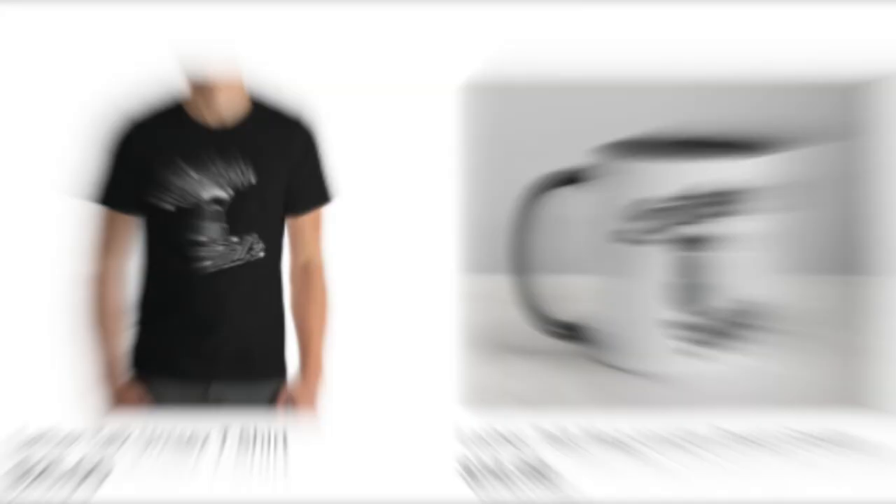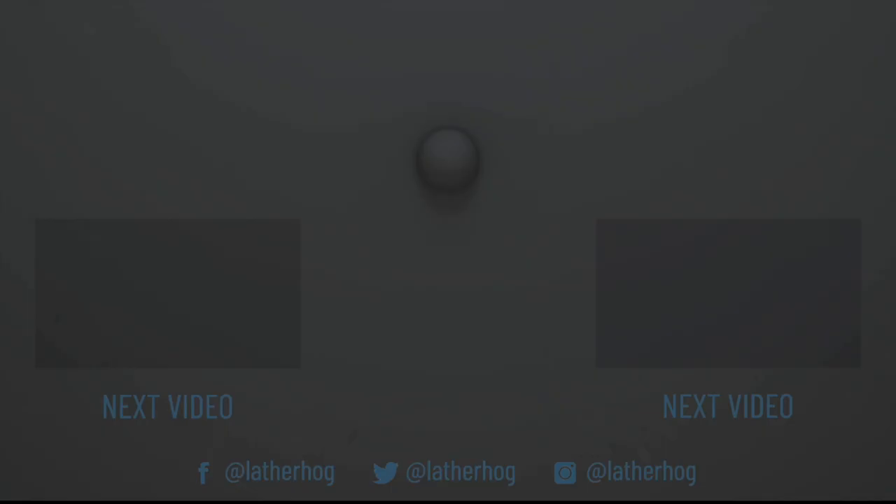Don't forget, a new episode of Lather Talk came out — I got to catch up with Gerard and we had a listener on for a brand new segment called Listener Spotlight. You can check that out here on YouTube or your favorite podcast provider. Thanks so much for joining me for today's video and taking some time out of your busy day. I hope you guys are doing well, and I'll catch you next time — take care. Today's video was made possible in part by our wonderful patrons. For more information about our Patreon, check out patreon.com/lathertalk. You can also check out our Etsy store and pick up a comfy Lather Talk t-shirt or coffee mug — find all the links down below.